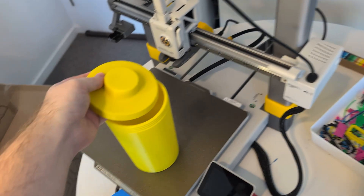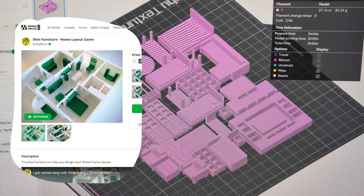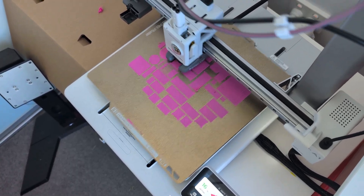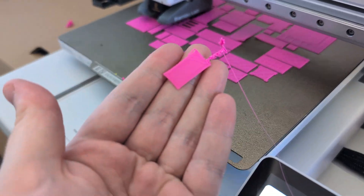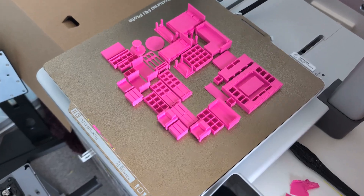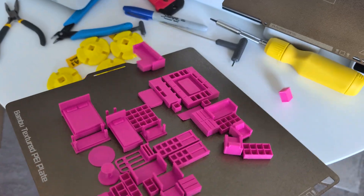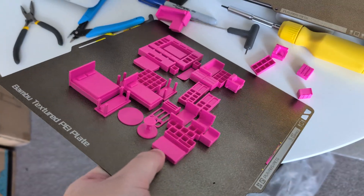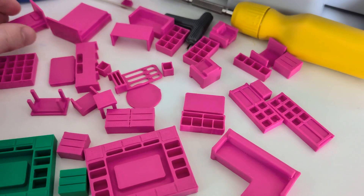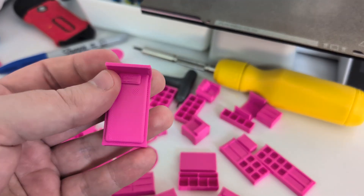The next thing I printed was more tiny furniture for my home layout game. This is another difficult print because the parts can be really delicate, and there were issues immediately with some of the pieces not adhering to the build plate well. But using the phone app I just told the printer to skip over the ones that weren't working well and continue the print. They're not as good as the ones I printed on the X1C, but they're going to get the job done just as well.